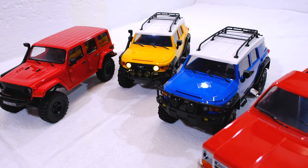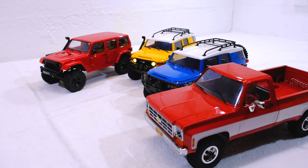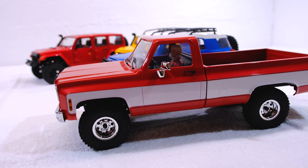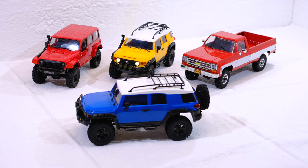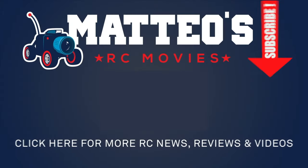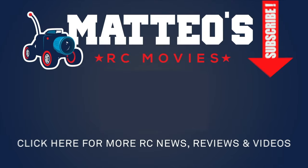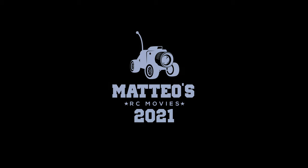I'm looking forward to getting outside with these little machines. Unfortunately the weather conditions here are very bad at the moment, so it's not easy to go out and film. But fortunately we can also use them well indoors. Thank you for watching — please hit the like button and subscribe to my channel if you haven't already. See you next time. Bye bye.